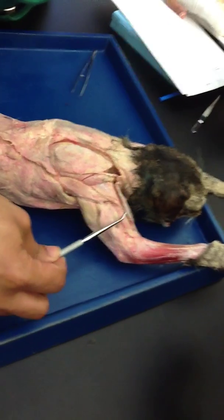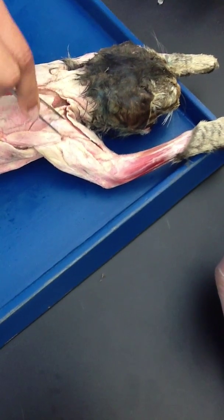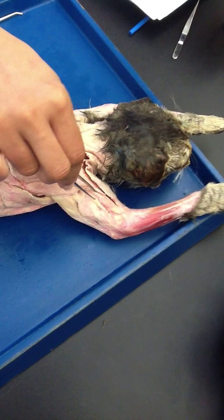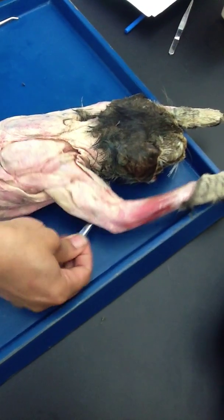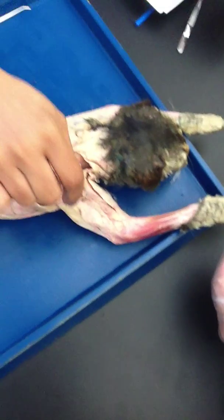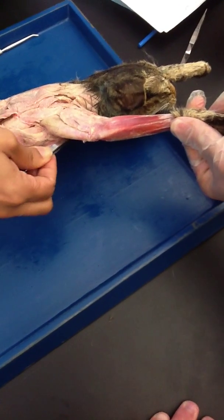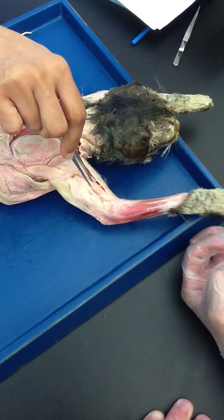Now this muscle right here — which is right in front of the acromiodeltoid — this is your brachialis. Brachialis is present on the posterior side of the arm. The anterior side is where you are going to find biceps. A lot of times students mess this up and call this biceps, but biceps is not on this side. The posterior is the brachialis. On the inner side, this is where the biceps is for the cat.